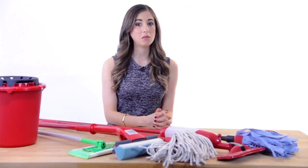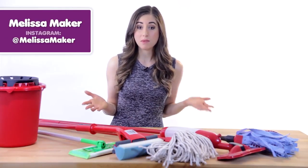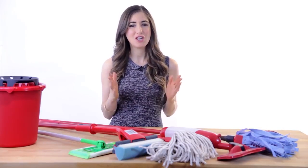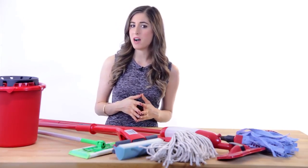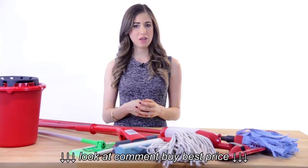As Freud once said, sometimes a cigar is just a cigar. And sometimes a mop is just a mop. But if you've been down the cleaning aisle recently, I'm sure you've noticed the huge selection of mops available to consumers nowadays. Everything from the old school yacht mops to the fancy new Swiffer Sweepers. But which mop is the right mop for you?